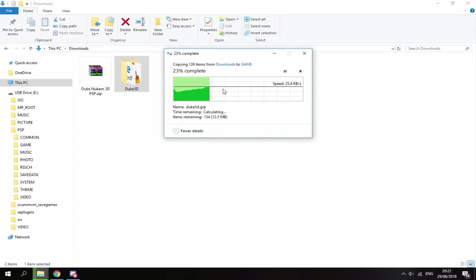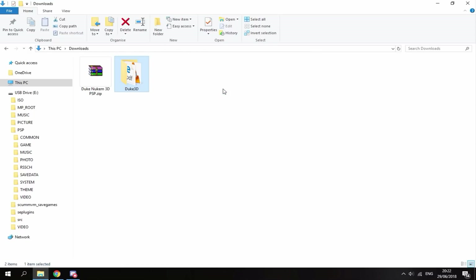I'm just going to let this copy across — it takes seconds basically. Once that's done, that's pretty much it for the PC. Now I'll show you guys what it's like on the PSP.